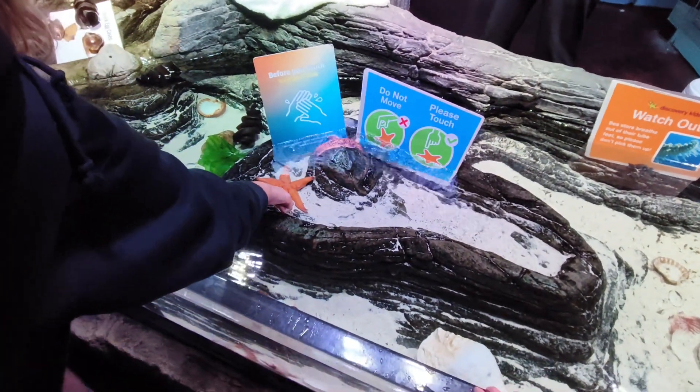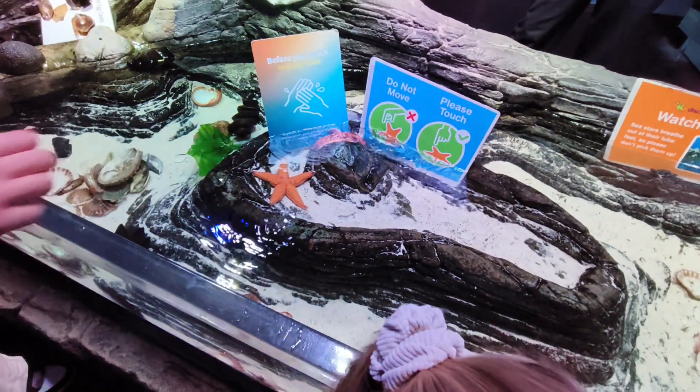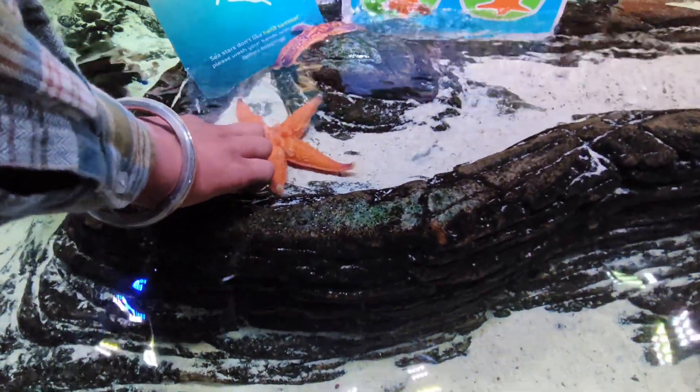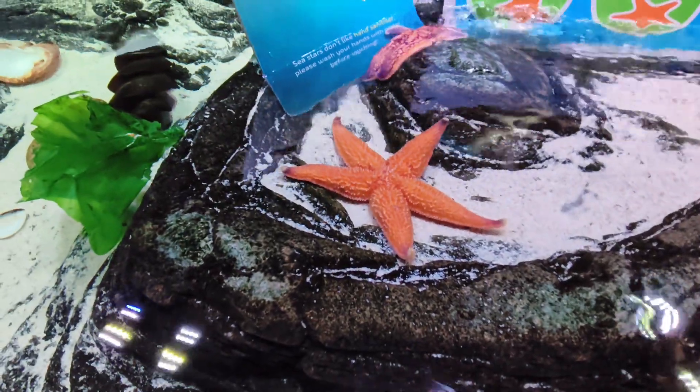If you would like to put your hands in our rock pools, you've just got to give them a quick wash first. There's a sink over on this side. It just helps the rock pools really nicely. We do have live animals in here and they breathe in the water — we don't want them breathing in anything that's not supposed to be there.